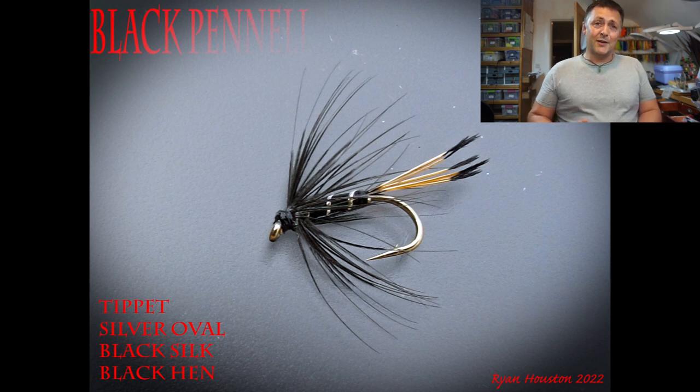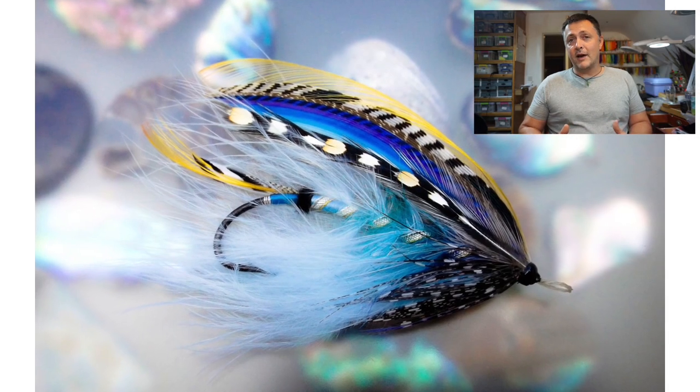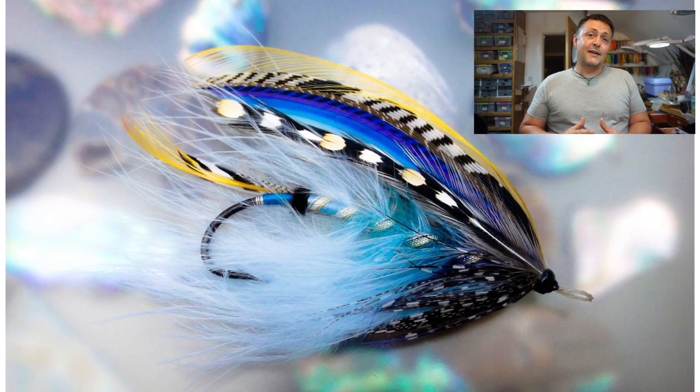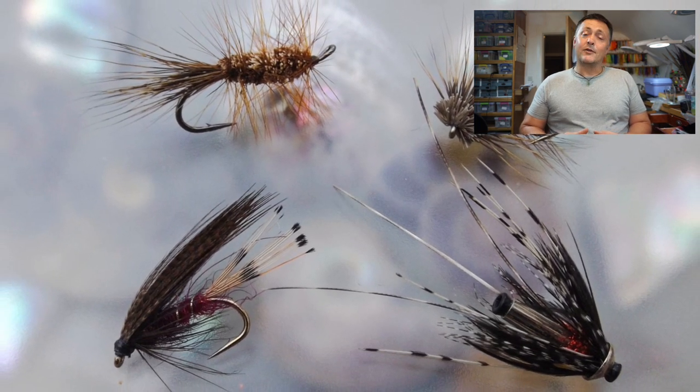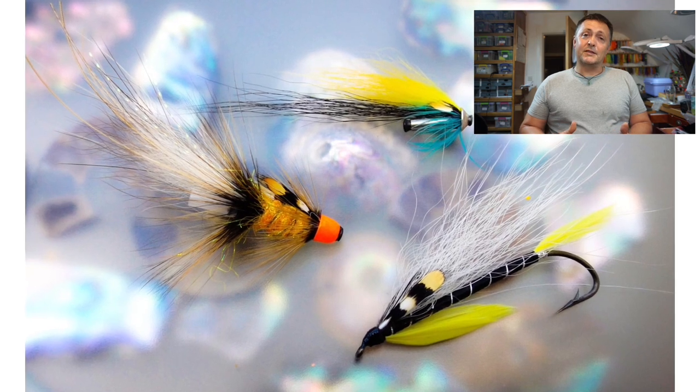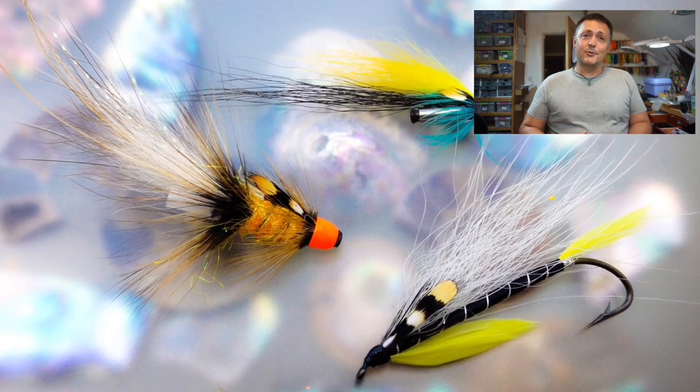Hi guys, I'm Ryan Euston and welcome to my fly tying channel. This channel contains hundreds of different videos covering all manner of different patterns, techniques and styles of fly tying. There's something here to suit almost everybody, so hit the like button, hit the subscribe button, and let's get on with the show.